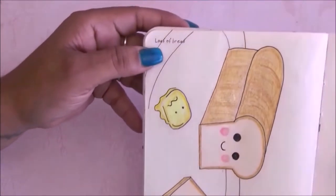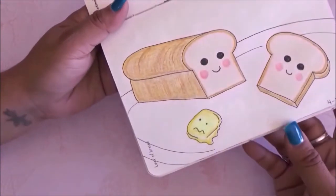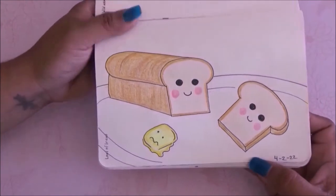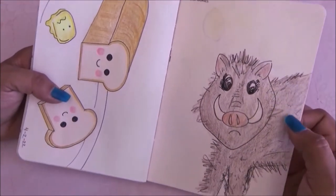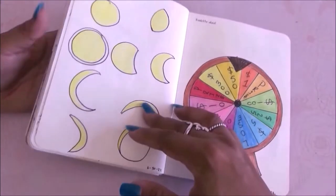This prompt is loaf of bread and I drew a cute loaf of bread with a little butter person scared next to it. Then I had to draw wild animals and I just drew a javelina.